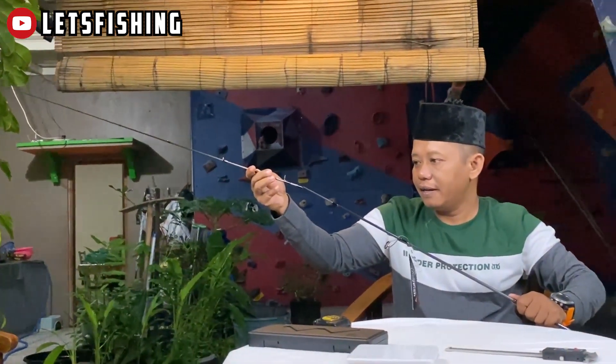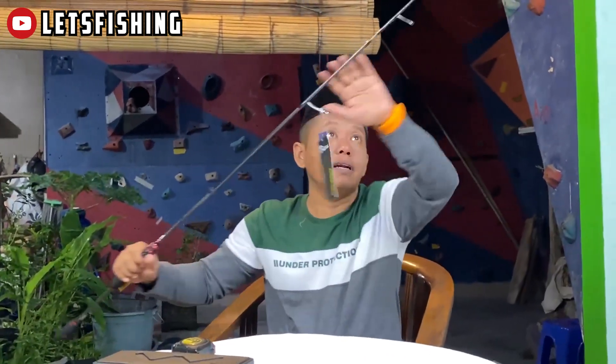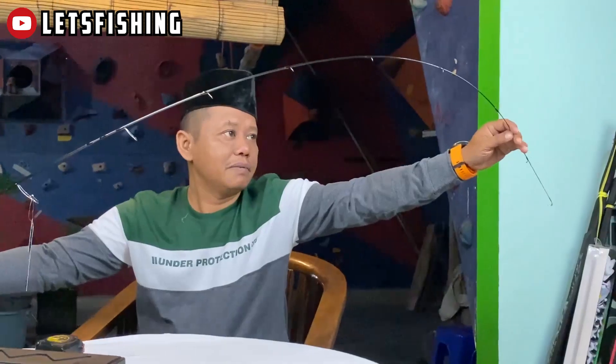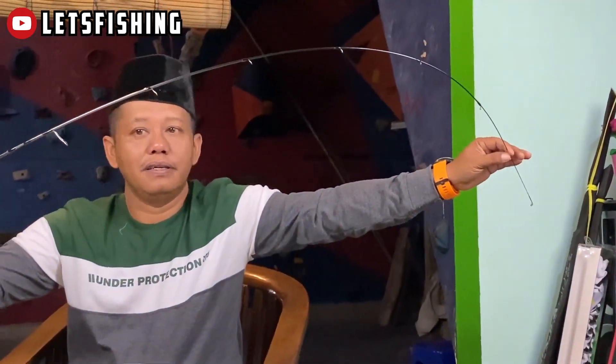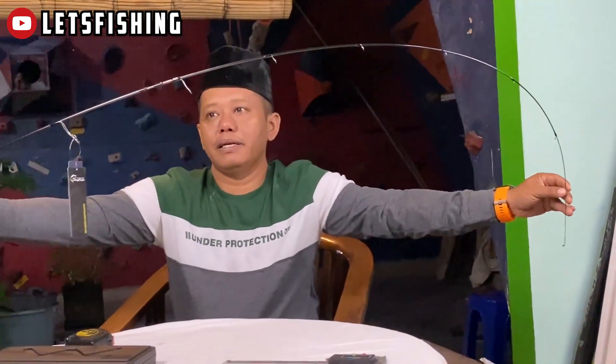Action-nya kita lihat action-nya ya. Action dari rod Anyfish Simple Game 6.6 UL. Ini masuk dalam medium taper, medium taper.